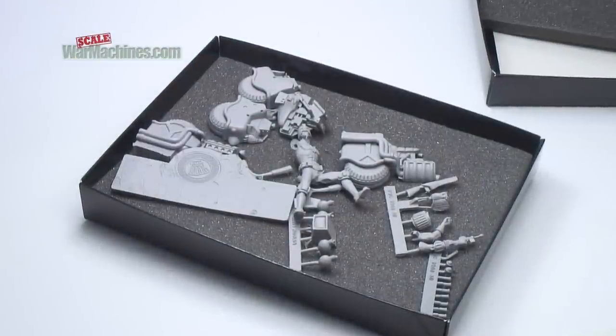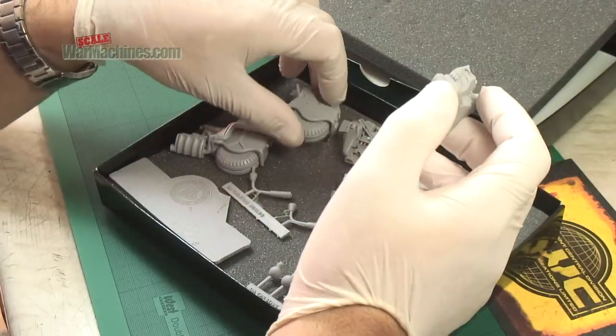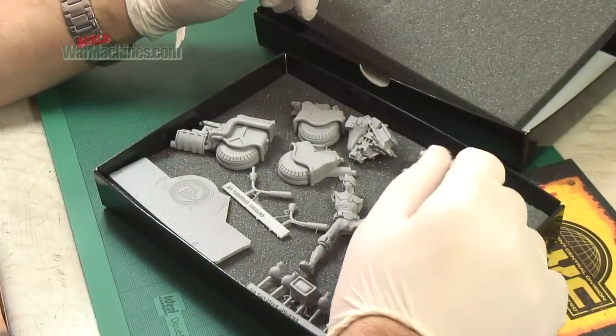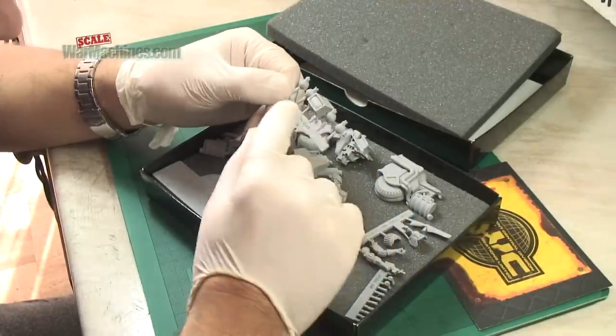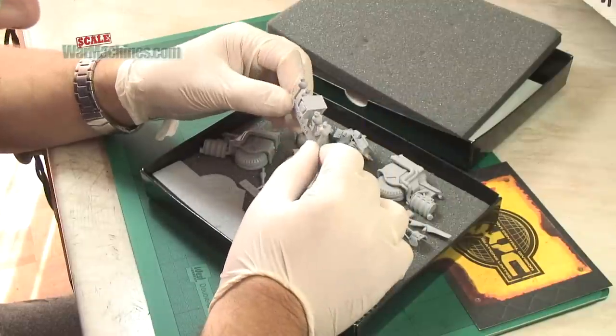Most of the fun in this build is going to be the painting, and that's how it should be for a figure and vignette type product like this. You can see that the runoff isn't too great — on some resin kits you get a lot of runoff. All the parts should be relatively easy to remove when it comes to the bike.